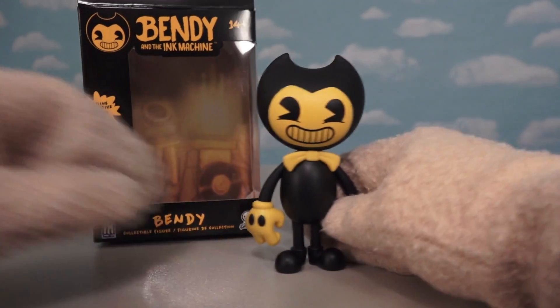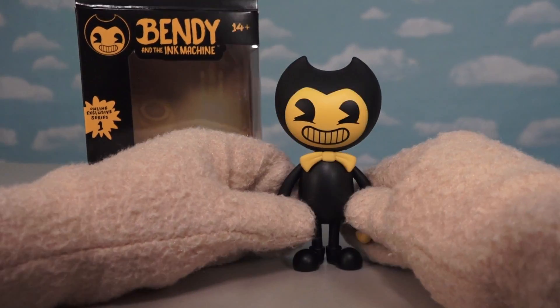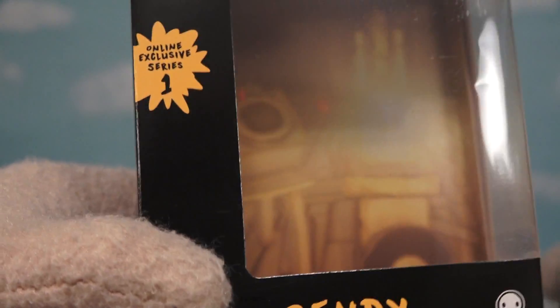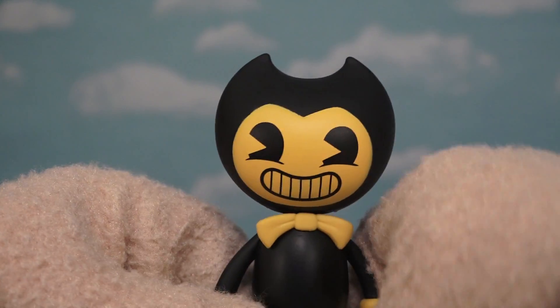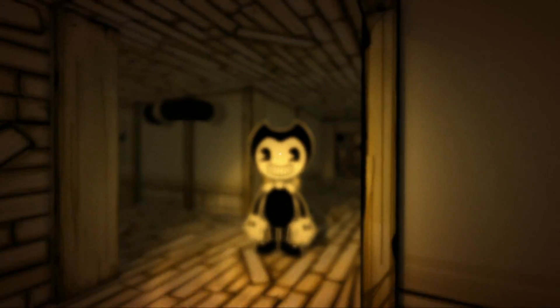To keep Bendy with that vintage cartoon look, they made his face and arms and everything with a yellowish color instead of a white color, which is just fine with me. But this box does say it's an online exclusive, so maybe the regular non-exclusive figure is white instead of yellow? I don't know, but all I can say is that this yellow figure looks pretty cool — because of course in the game Bendy does have that yellow color to him.